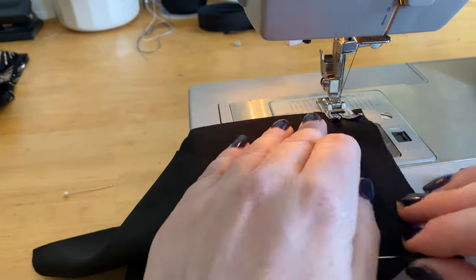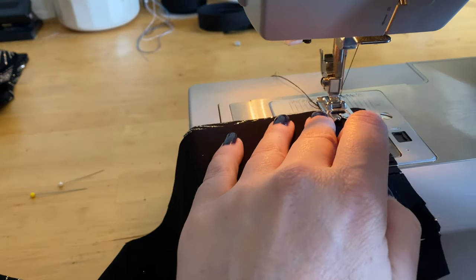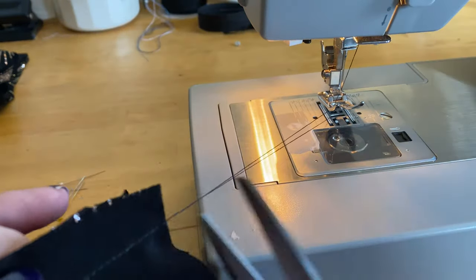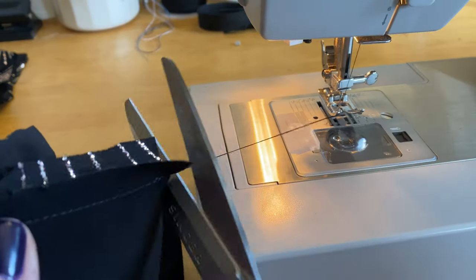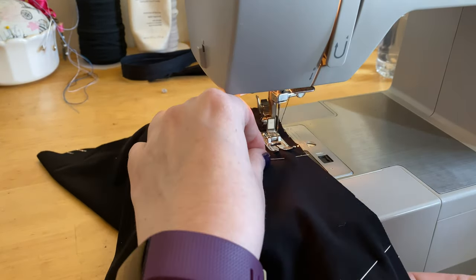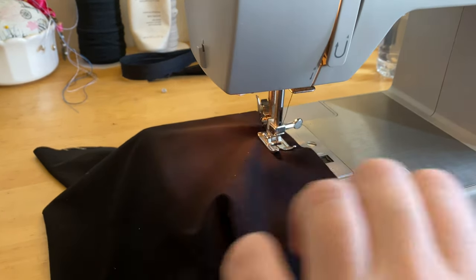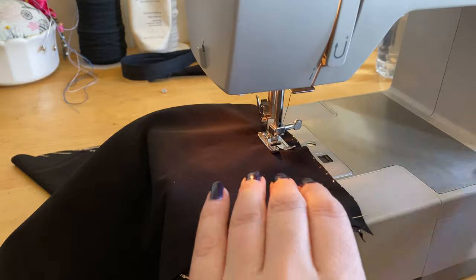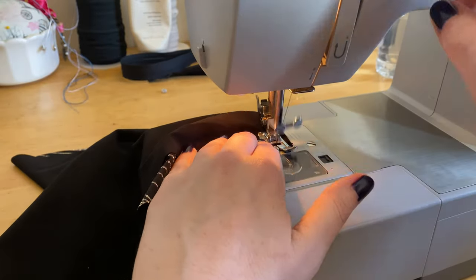Once all four seams of the bodice lining and shell are sewn, we're ready to move on to our midriff pieces. You'll have your lining layer and your shell layer, with two side seams each — once those are sewn you're done with both midriff layers. Next it's time for the sleeve pieces. You're going to sew one long seam down the underside of each sleeve at stitch length three with a 5/8-inch seam allowance. Once both sleeves are done, place them on the ironing board for pressing.